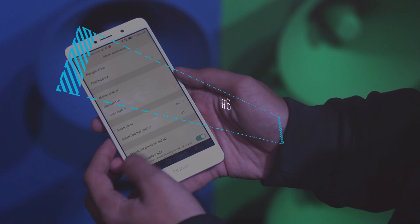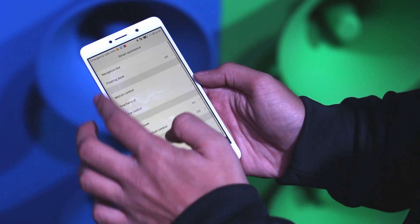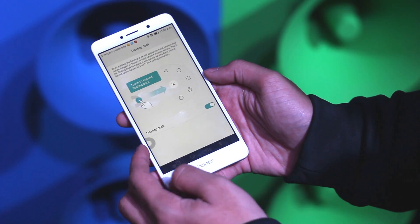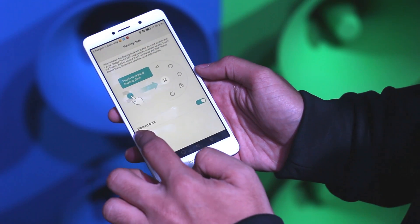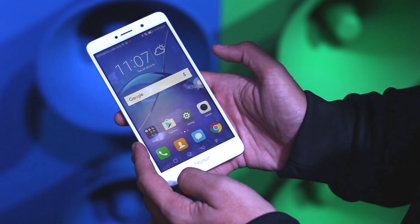The Honor 6X comes with a 5.5-inch display, so no doubt accessing the notification bar and the navigation bar can be a tough job. But the floating bar helps you access the navigation bar from anywhere on the screen, as you can see right now.